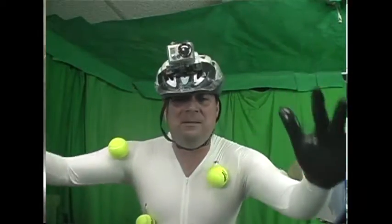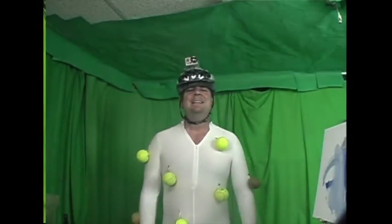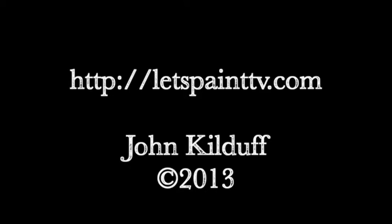Alright, thank you everybody. You've been watching Let's Paint TV. We'll see you again next week. CGI-ing it, baby — Let's Paint TV. Get out there, do a lot of stuff. Exercise, feel good about yourself, and something like that. Bye-bye.